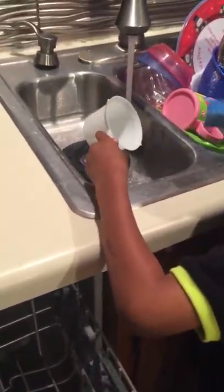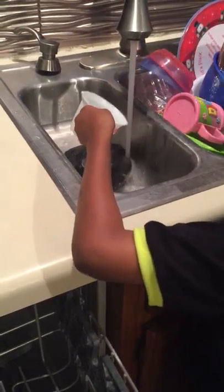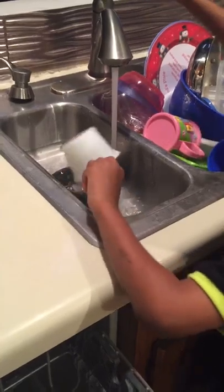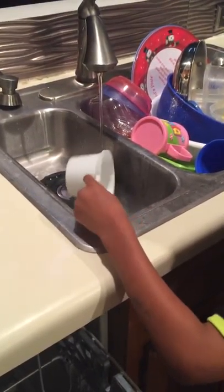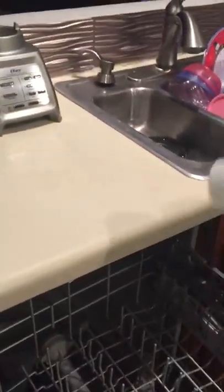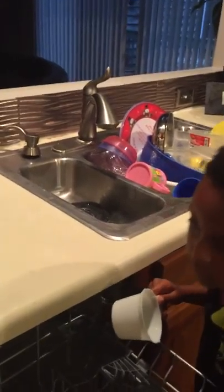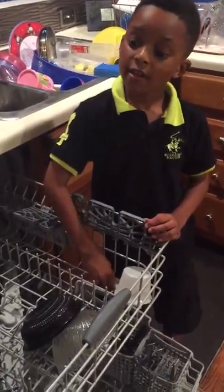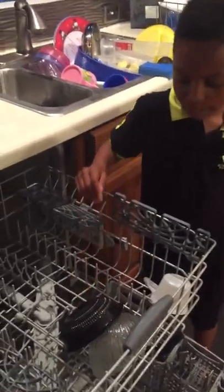If you see something stuck inside the cup — if it's crusty or really slimy and will be hard for the dishwasher to get out — then you need to pre-wash. If you add a little soap, that's considered a pre-wash. Since the water is going to shoot up from the bottom, we have to face the cups down. Very good.